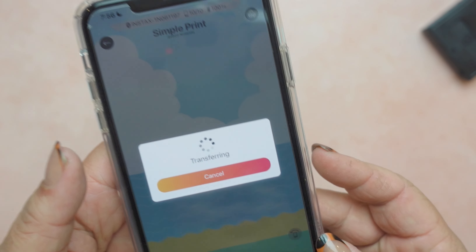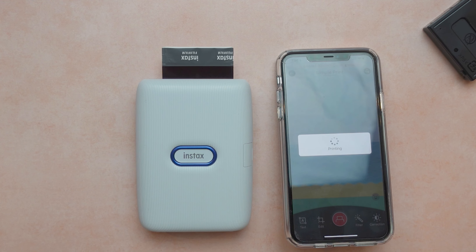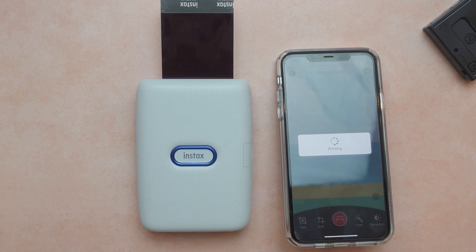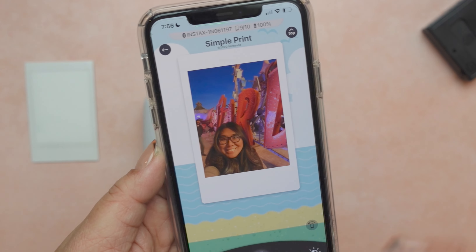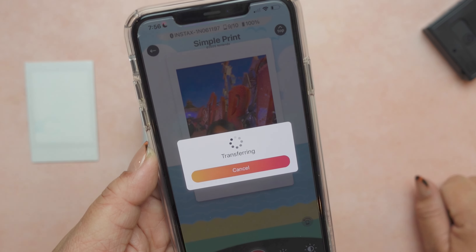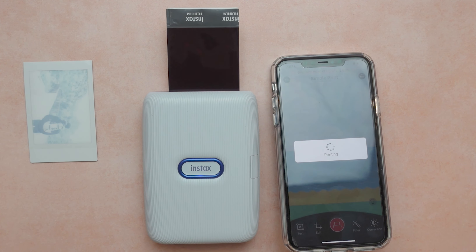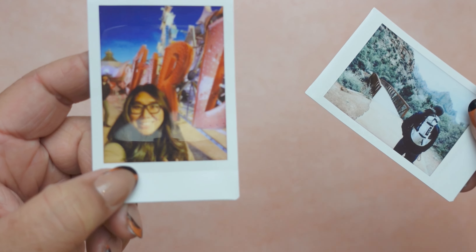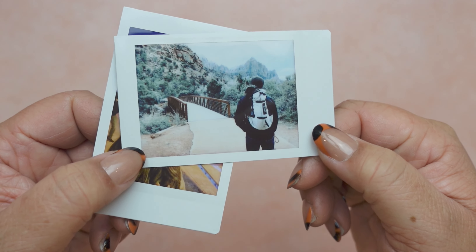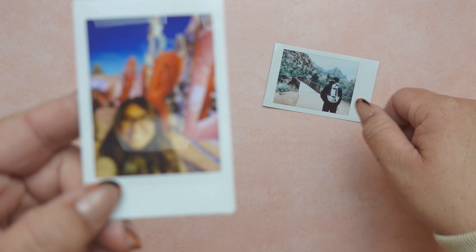You'll see that it's transferring and we'll let it do its thing. I love that instantly you get your photo. And here is the other image — we're going to do no editing to it, just hit print. Here are the final images. You can see the quality is really great. I love that it has a little bit of a vintage feel, but it's still really crisp and true to the original image.